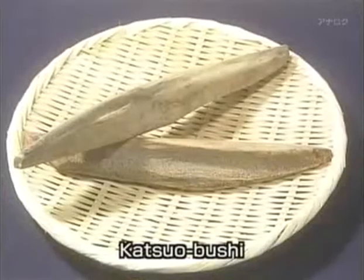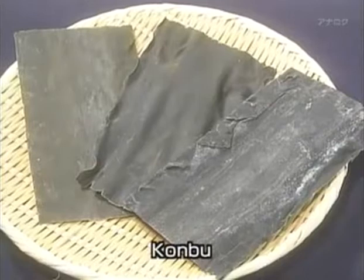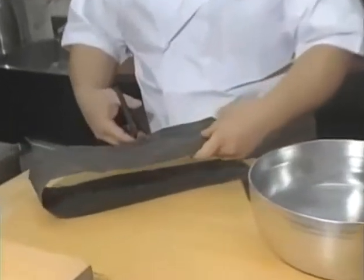Dashi can be prepared from a wide variety of different base ingredients. The most widely used is katsuobushi — fillets of skipjack tuna that are dried and processed until they form blocks as hard as stone. These blocks are shaved into fine flakes; the larger the surface area of these shavings, the more effectively the flavor components are released. Another very common dashi ingredient is a species of kelp known as kombu. The wide sheets of kombu are cut into smaller strips and left to soak in water to release their full flavor.